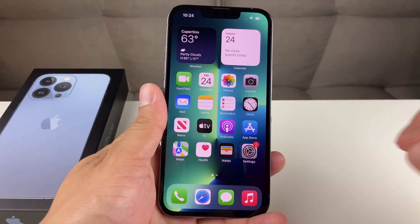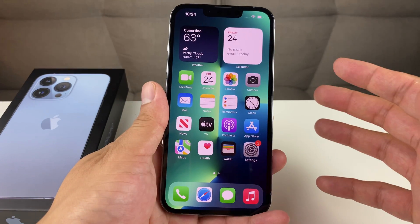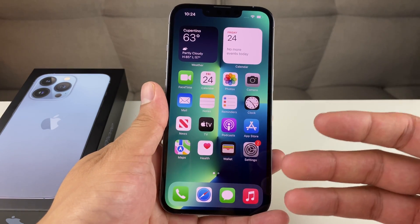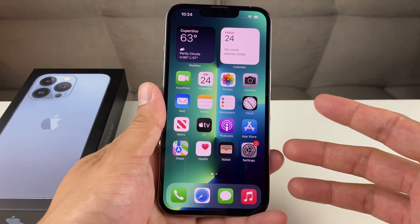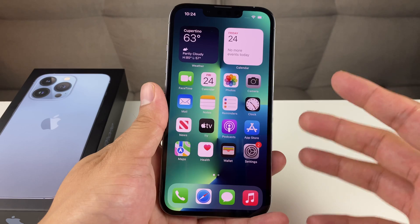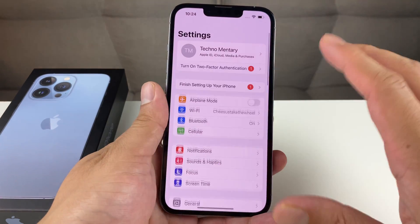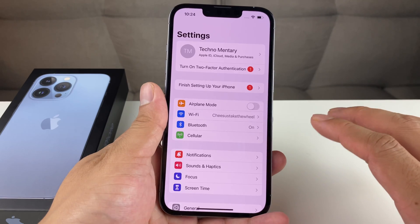So let's go ahead and show you guys how to do this. Before even thinking about factory resetting and deleting everything on your iPhone — which will completely erase all of your information, photos, videos, documents, books, whatever you had on your phone — you want to make sure that you backed up your device. So even before proceeding, make sure you're backed up.